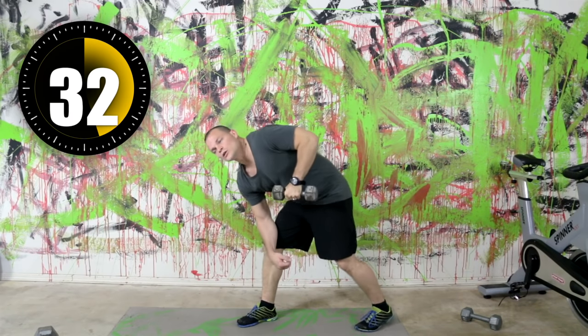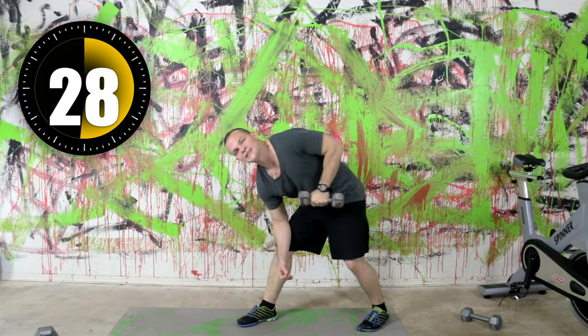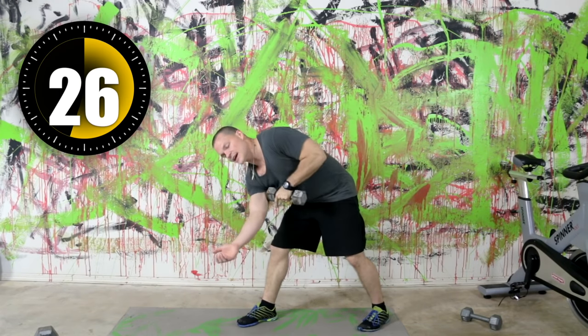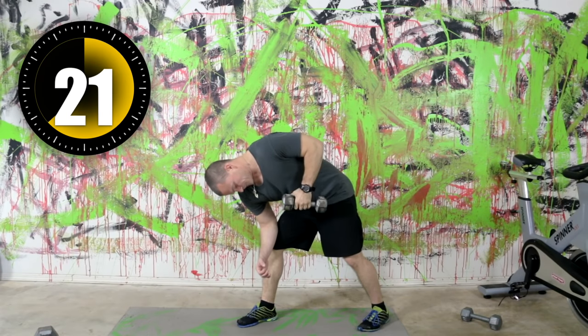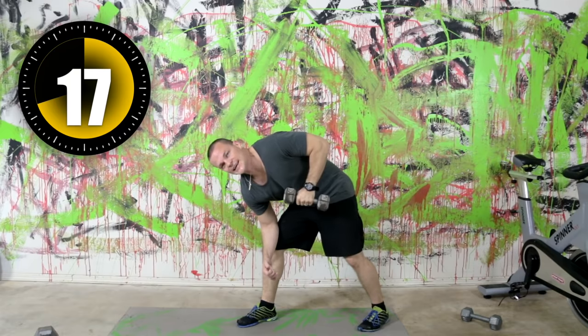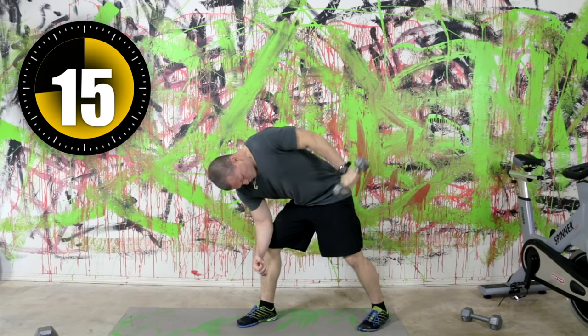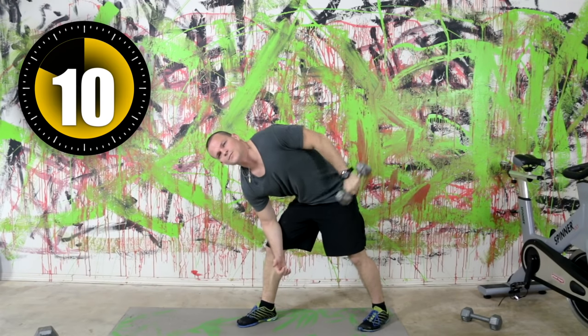This is going to get our arms ready. Once we get past winter time and back into summer season when you start wearing those tank tops again, this will get rid of that saggy arm. We've only got one more exercise after this for triceps.